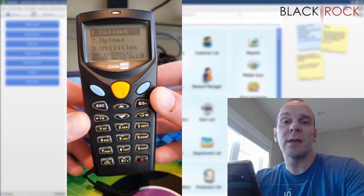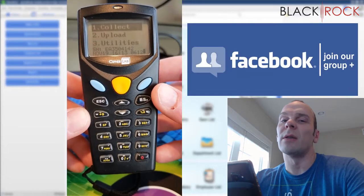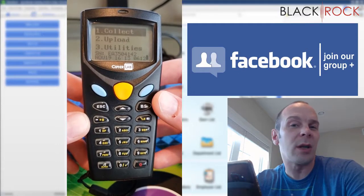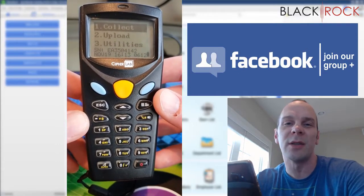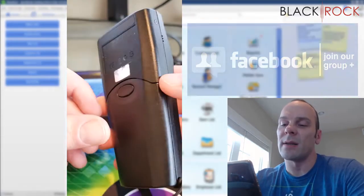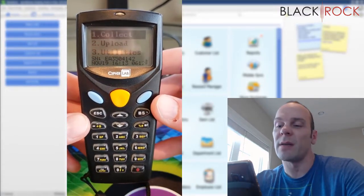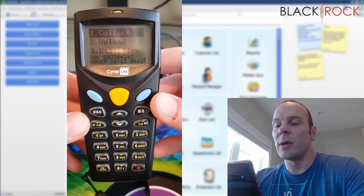Before we jump into this, I'm going to have you click on the link down in the description below. There are going to be a couple of links down there. You can go to our QuickBooks Point of Sale Facebook group and join up so you can ask any question you like or request a video — community members would be happy to answer your questions. There will also be another link if you want to get your hands on one of these inventory scanners, because they do sell out kind of fast at the end of the year.